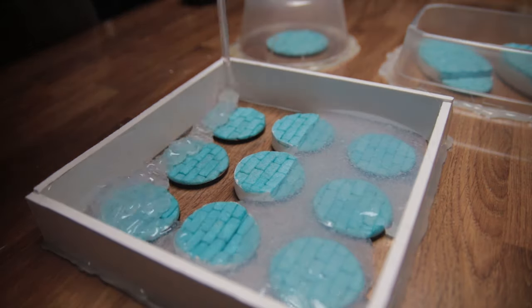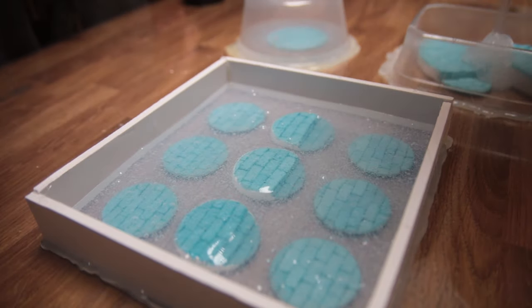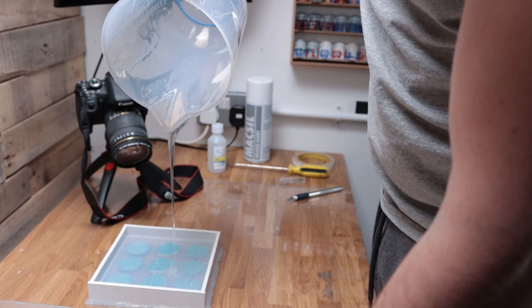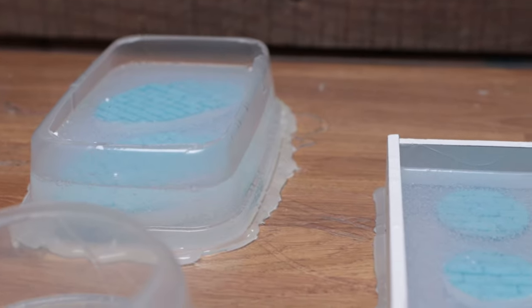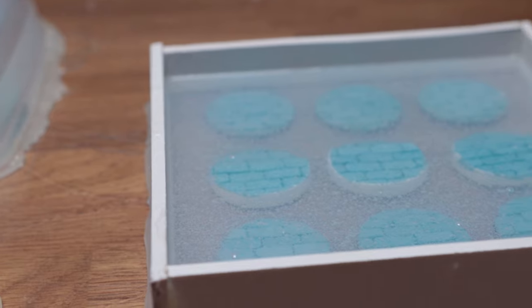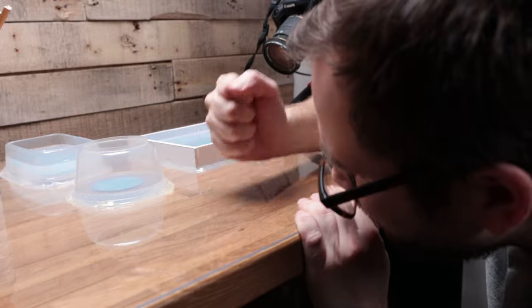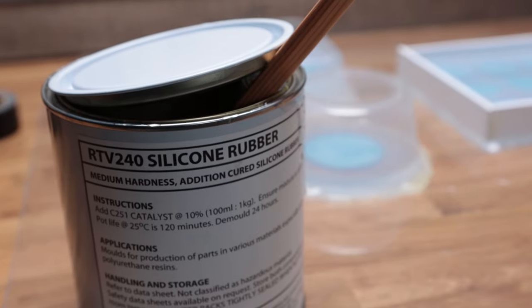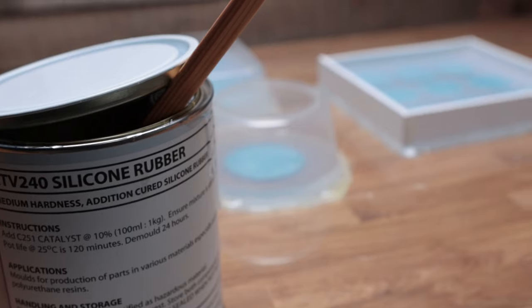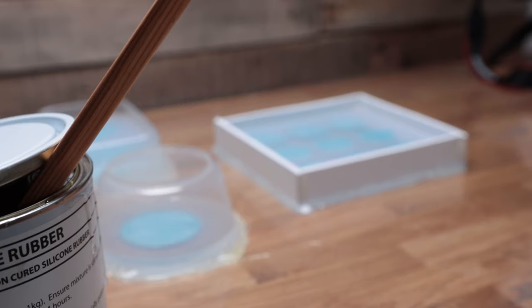Thankfully there was just enough silicone in this batch to fill these mold boxes to the level I needed. In hindsight I should have probably worked out roughly how much I needed — the last thing I would want is to be slightly short at this stage. Despite the high pour I could still see lots of bubbles within the silicone; a few bangs on the table were enough to dislodge these and help them rise to the surface. With the pour done it's now just a 24-hour waiting game as I let the silicone cure.